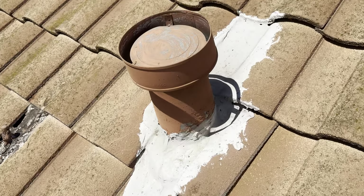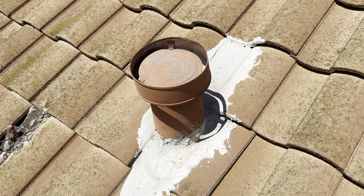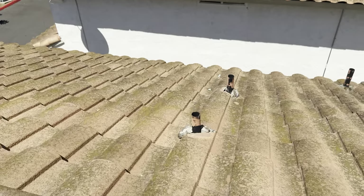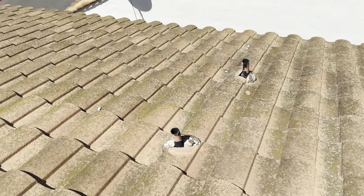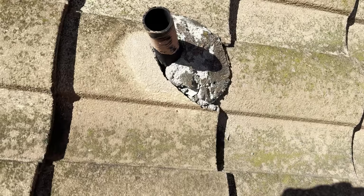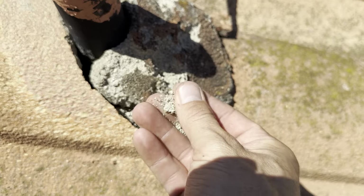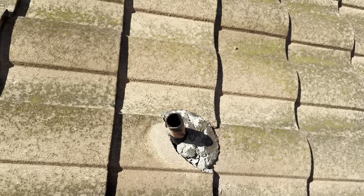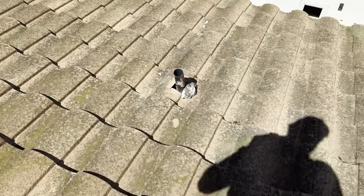You can see all the flashings around the penetrations — there have been a bunch of repairs on this roof. All old-school mortar flashings, and the mortar is completely crumbling at this point. At this point it really isn't doing anything as far as waterproofing goes. We'll go ahead and reflash all these penetrations when we're on this roof.